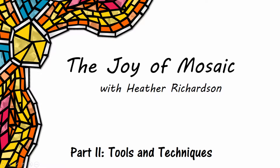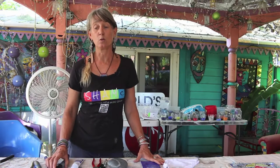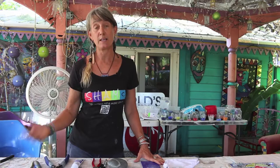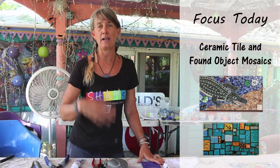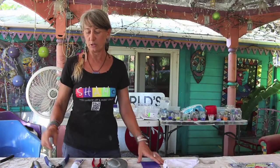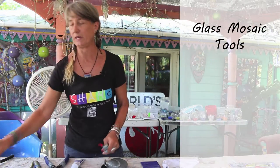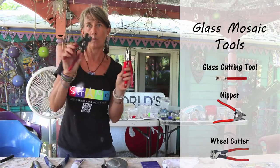In this video, you will learn tools and techniques to help you design your mosaic. In mosaicing, there are lots of different kinds of tools and lots of different kinds of mosaicing, but today we're really focusing on ceramic tile and found object kind of things. If you were going to be using glass, you would have a different set of tools — a glass cutting tool, a nipper, and a wheel cutter — but we're not going to use those today.